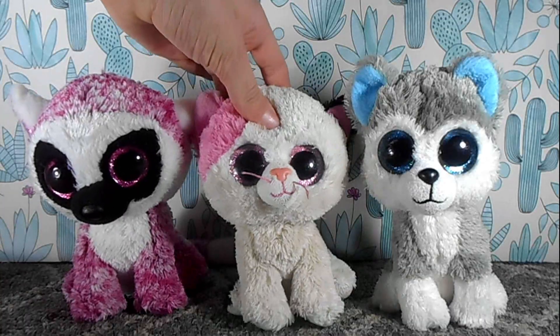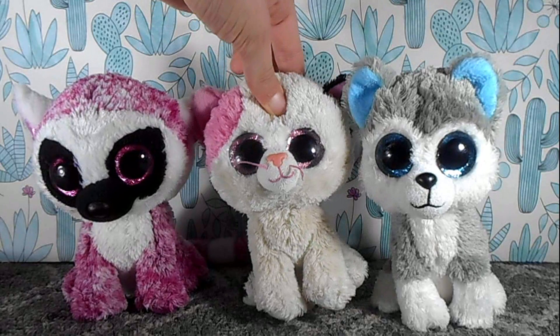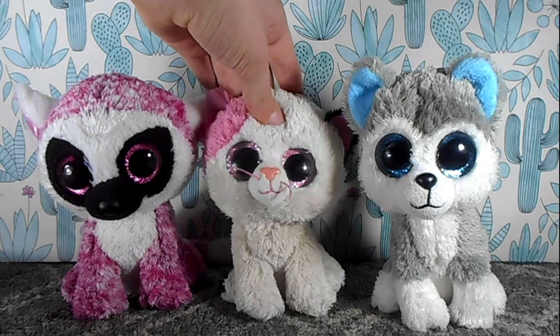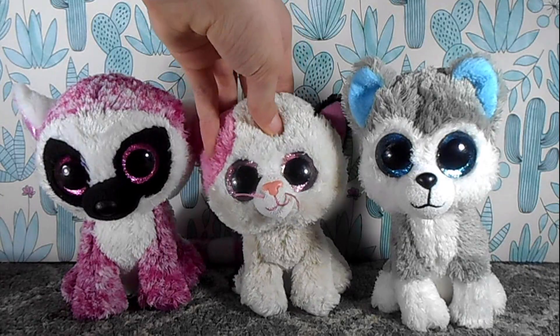Alright everybody, we are back from the sledding hill. I really hope you guys enjoyed and thank you so very much for watching to the very end. Too bad the little Beanie Boos sled didn't work, but that's okay. Anyways, we'll see you in another video. Goodbye! Bye!